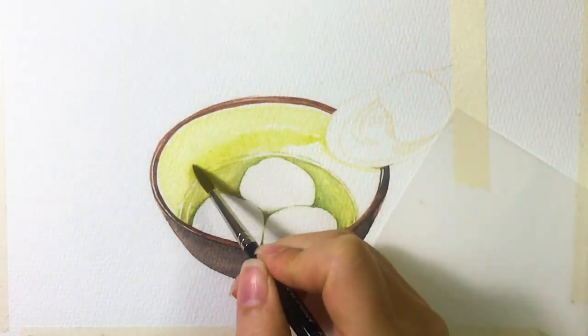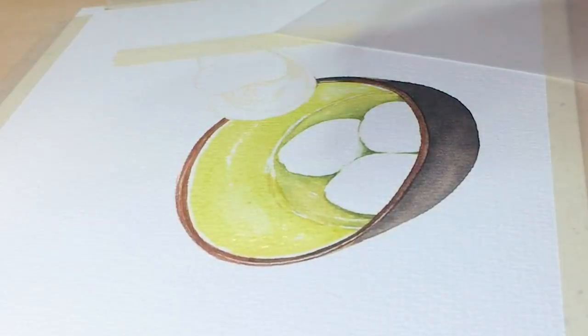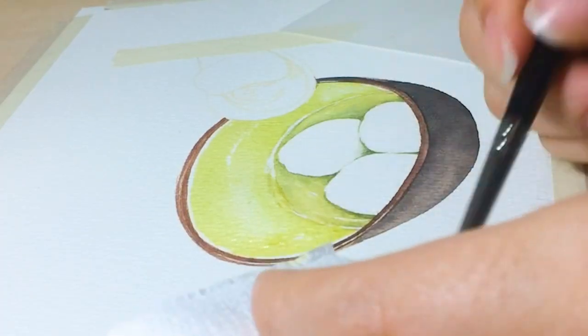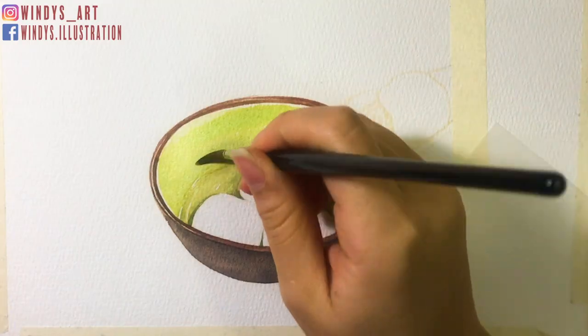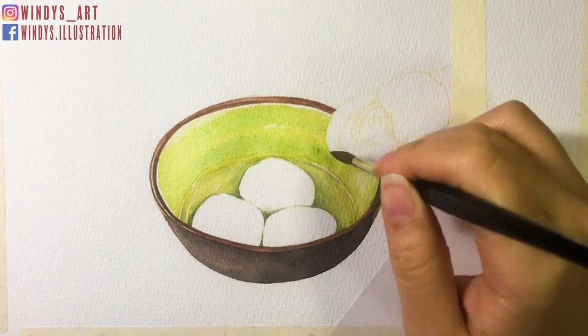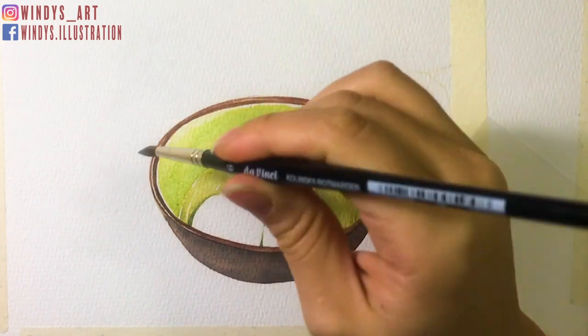Next, I add color on the inner side of the ball. After I put a base layer on, I use the wipe-out technique to present the reflection area. I like to have a paper towel handy so I can dab the color that I wiped out on it. Then I add darker shades around the inner side of the ball, and make sure you avoid the wiped-out area.